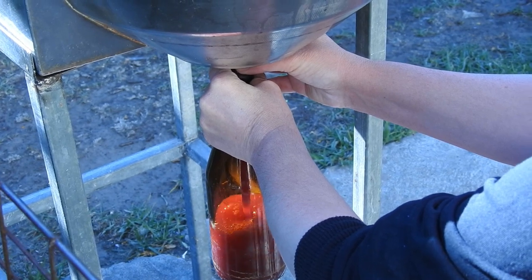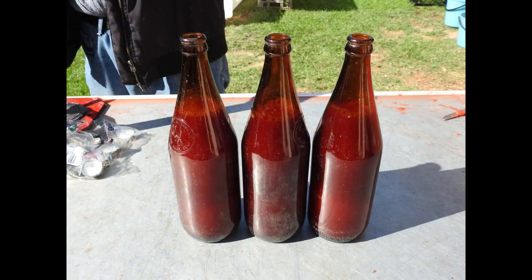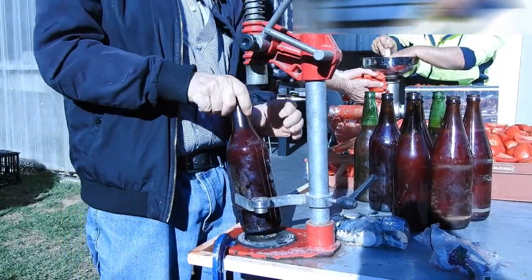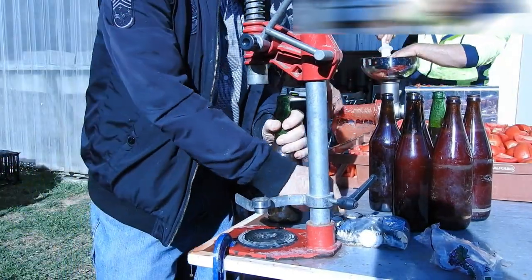We fill the bottles with sauce, leaving around two inches of head space so that they don't explode when they're being processed. After filling, we then seal our sauce bottles with new clean caps using this capping machine, which is height adjustable. Once they are sealed, they can now be moved to large drums for processing.